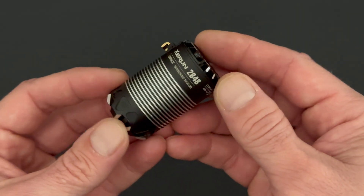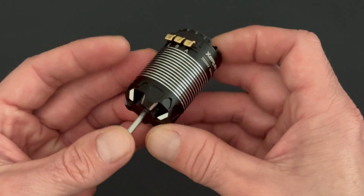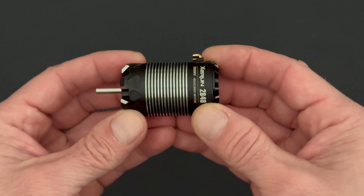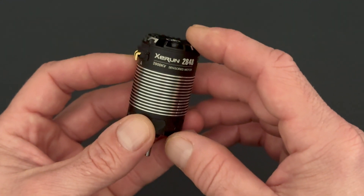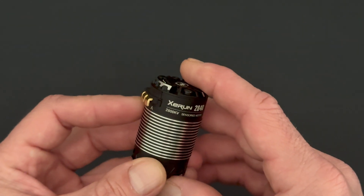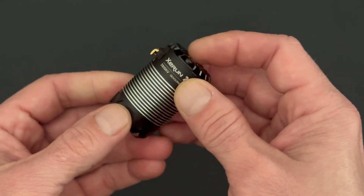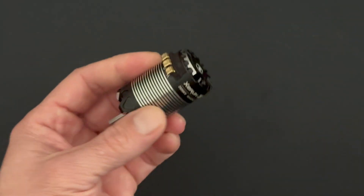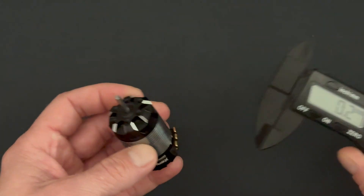First up, we're going to take a look at the new 28 series of XE Run motors. These are made for 1/14th scale vehicles, or you could even run these in some of the 1/12 scale applications that are out there these days. They're going to come in three different KVs. There's a 4000 KV and a 4300 KV as well, and these should be available very soon. These are made for 1/14th scale vehicles.